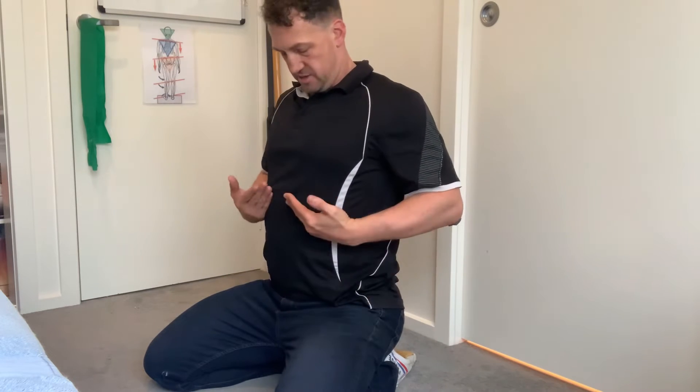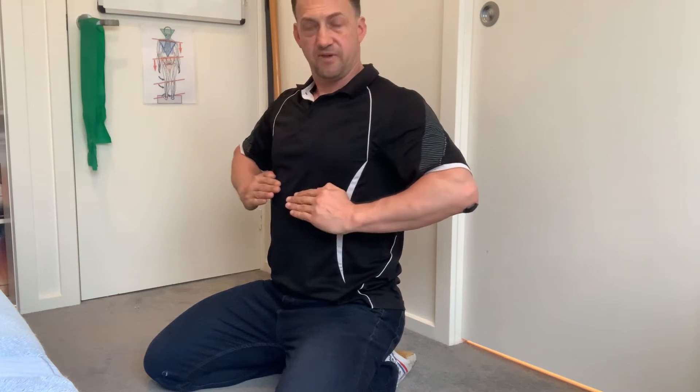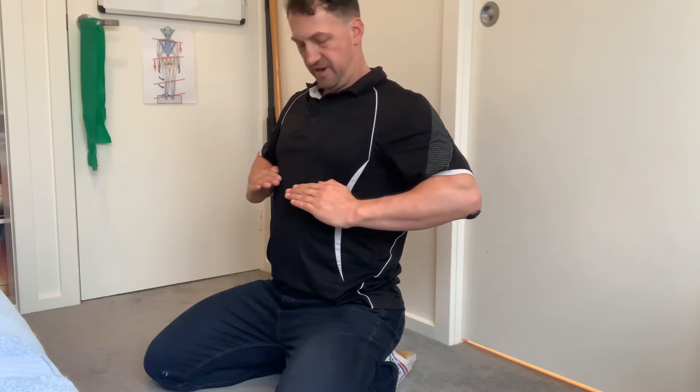What we don't want is for your ribs to be flared. So if you arch your back, the ribs actually flare out. If my hands represent my ribs, they flare out kind of like this.